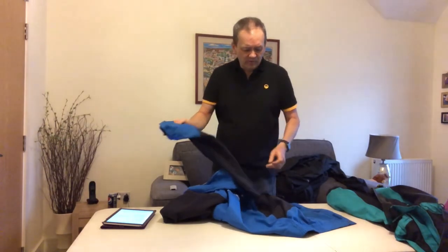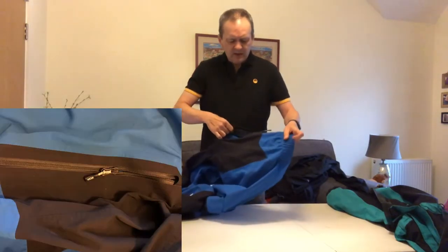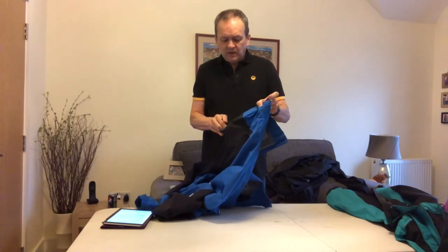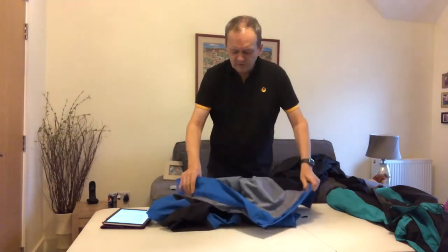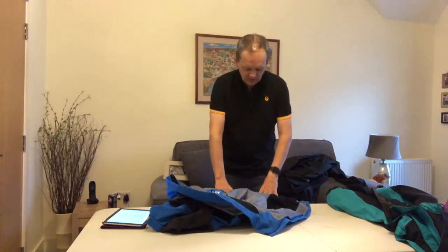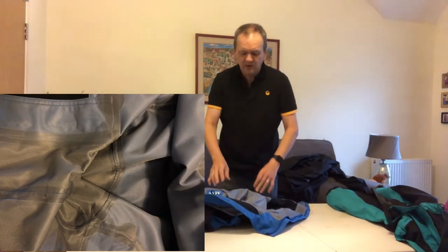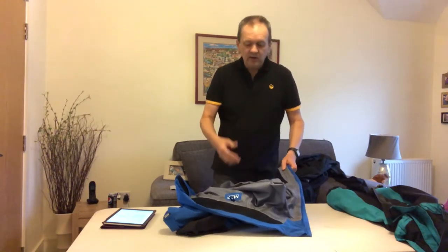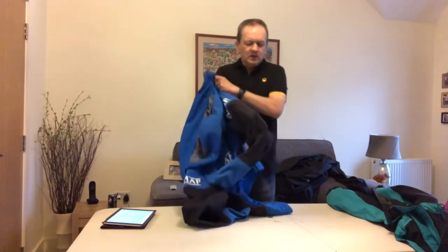Moving on to the pockets — there's a zip pocket on each side on the outside, and I would say they're waterproof zips because I've never noticed water getting in, which is quite handy. There are no pockets on the inside of this jacket. Moving on to the inside — it doesn't have a lining, so you can see all the nicely taped seams. It's a light grey material similar to Gore-Tex. It is a very breathable jacket and you can wear this in summer and it will be as breathable as anything I've worn.